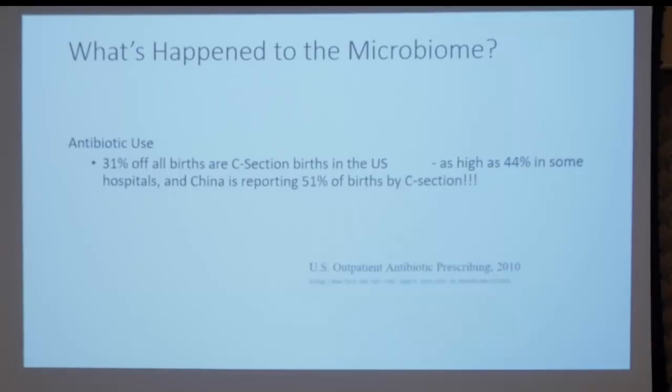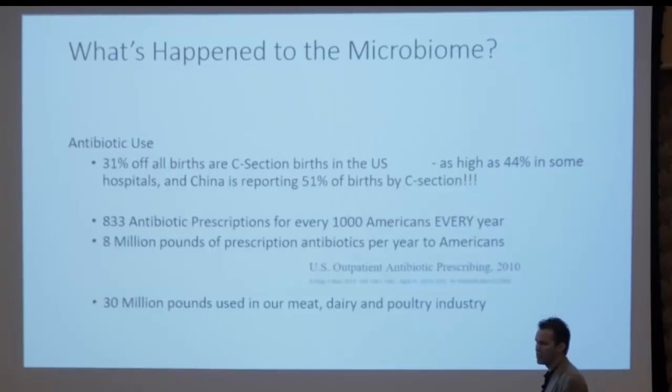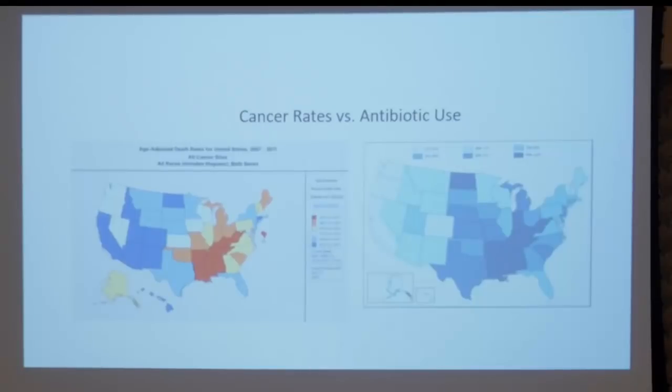Antibiotic use — what's happened to the microbiome? 31% of births in the U.S. are now by C-section, as high as 44% in Florida hospitals, and China is reporting 51%. 833 prescriptions of antibiotics for every 1,000 men, women, and children in America per year — that's 8 million pounds of prescription antibiotics per year to Americans. 30 million pounds of antibiotics — five times more — is used in our meat, dairy, and poultry industry, and it ends up in our water systems and in our food itself. If bacteria have a relationship to our death from cancer, we should see a huge correlation between antibiotic use and cancer death — and that is what you see in this map.